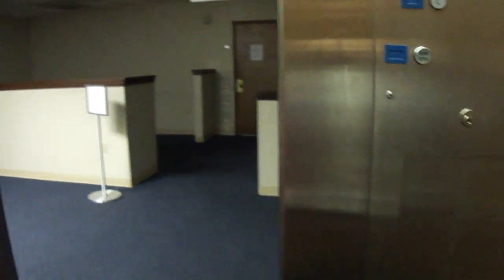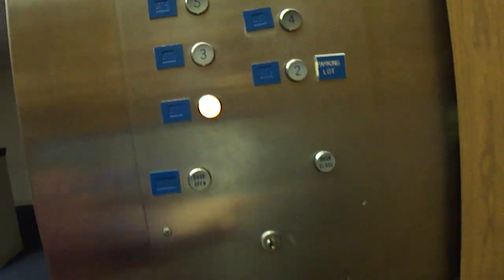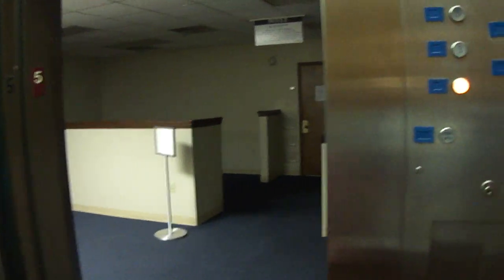Here are the switches. And who wants to set down to the lobby? They both did at the same time. That's a Dover capacity plate, by the way, over there.